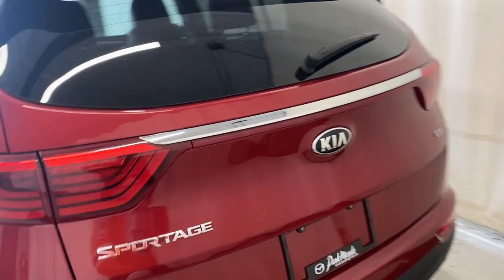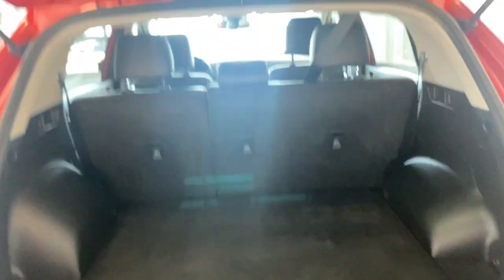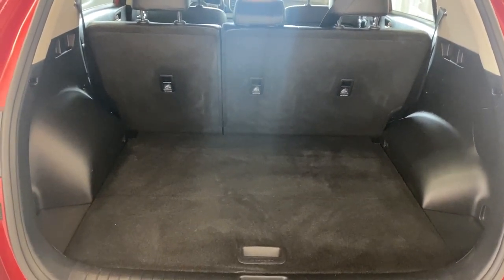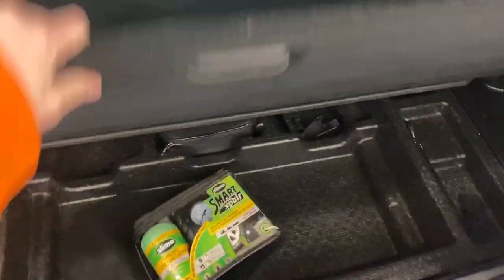Coming back here, the beautiful rear of this Sportage — there's our EX badge right there. Opening up the trunk, as you can see we've got tons of space back here for your golf clubs, hockey equipment, whatever you so choose. In here we have additional storage just under this little cover.